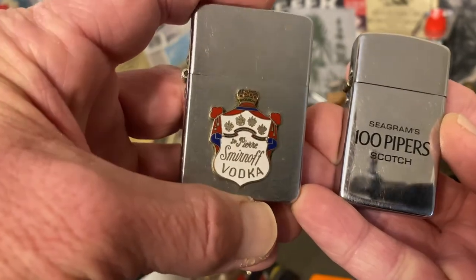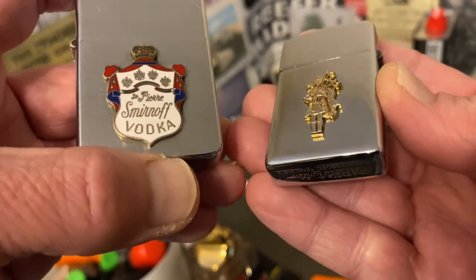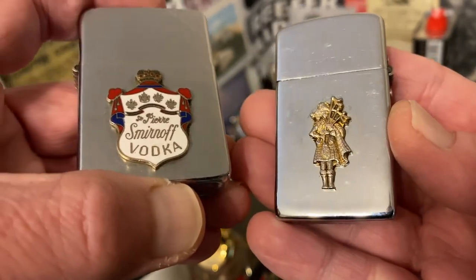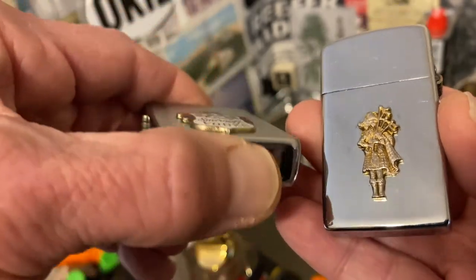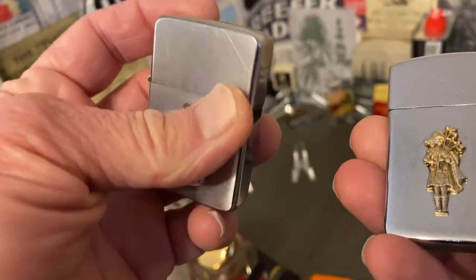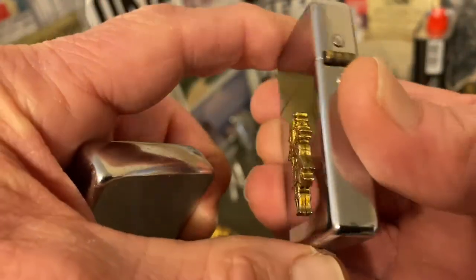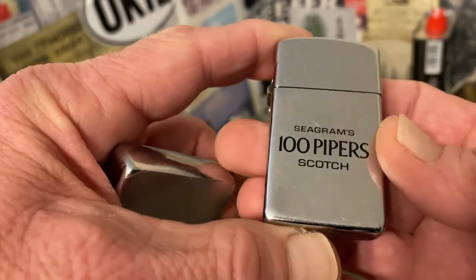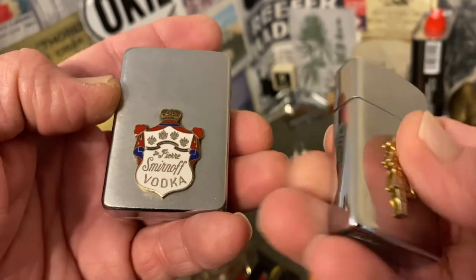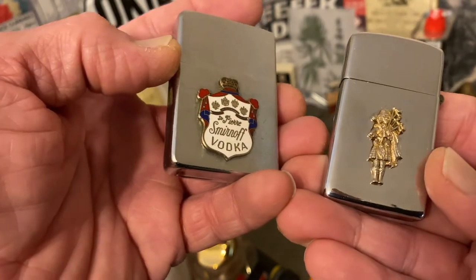I mentioned in the individual video for this Smirnoff lighter that I had done the same thing with it. I wasn't sure, just kind of happened upon the Smirnoff lighter, and was trying to verify whether it was a pastie or came from the factory. When I found a dozen or more of those listed on Worthpoint, exactly in the same condition with the enameled emblem applied on the same side, I was sufficiently satisfied that it had come from the factory with that Smirnoff emblem already attached.